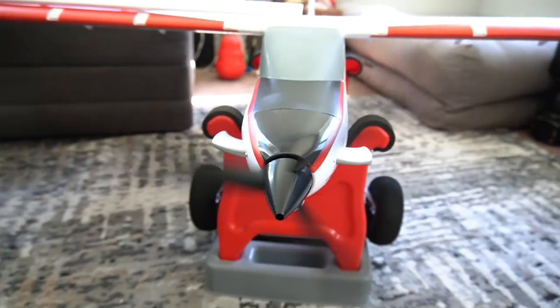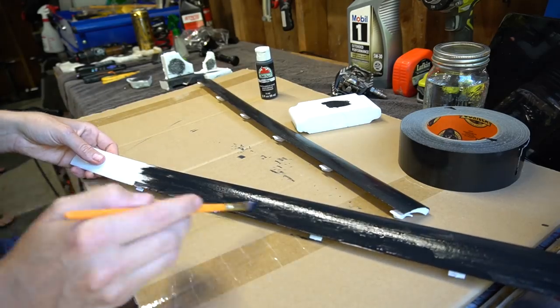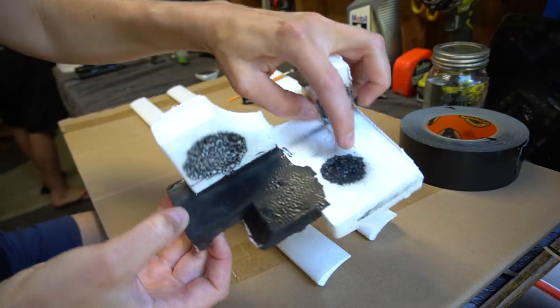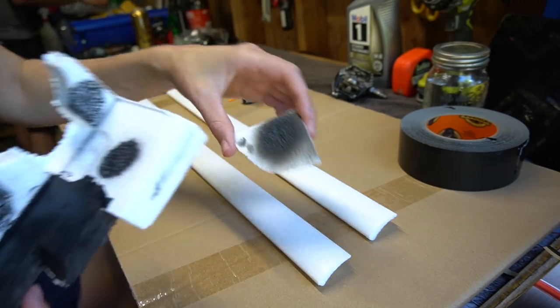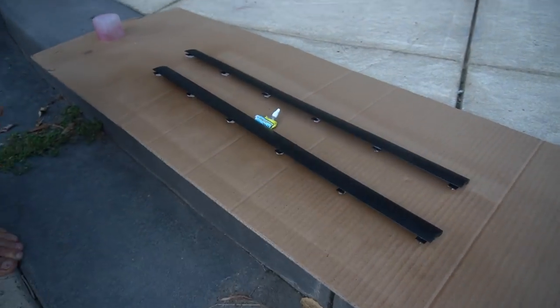I ended up installing the slats and decided to paint them black. If you're going to be painting these, make sure you're using a foam-safe paint. If you use a non-foam-safe paint, it's going to eat away at the foam. I made sure to do a test swatch first with some packaging foam. You'll want something that's acrylic or water-based. I also did an acrylic clear coat over that.